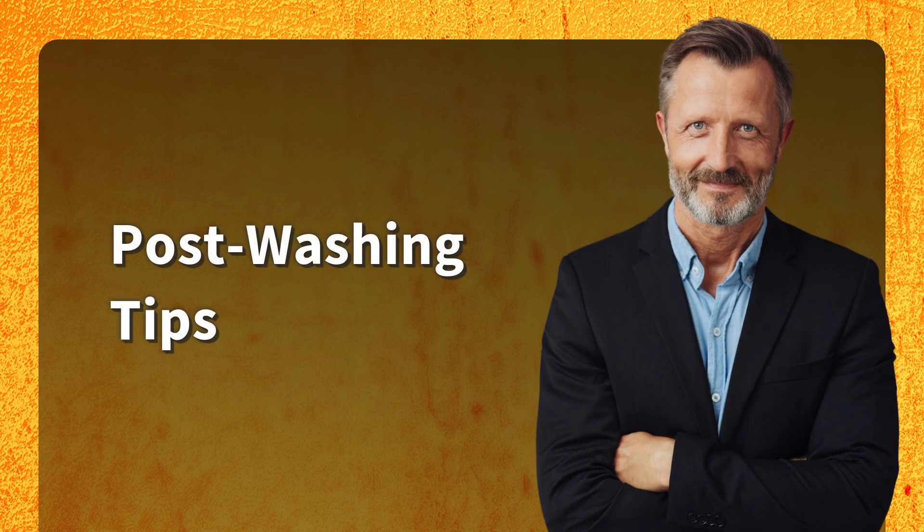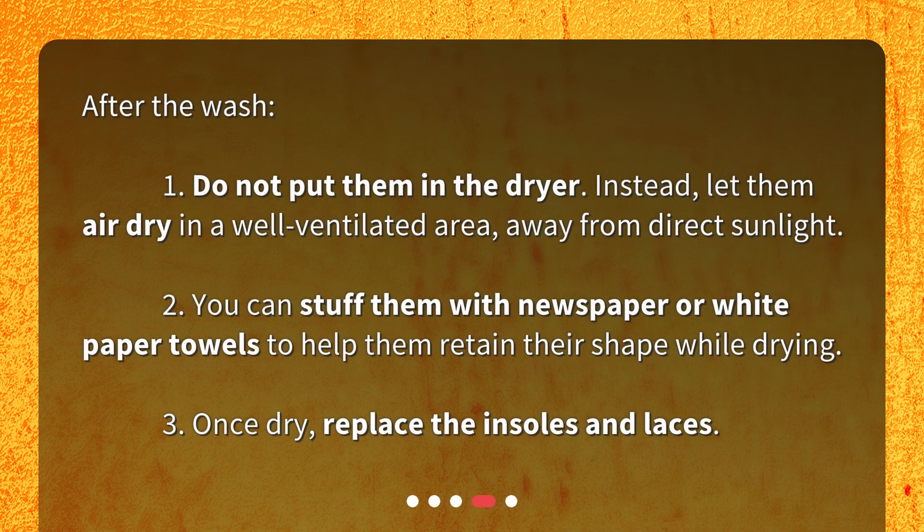Post-washing tips. After the wash: 1. Do not put them in the dryer. Instead, let them air dry in a well-ventilated area, away from direct sunlight.